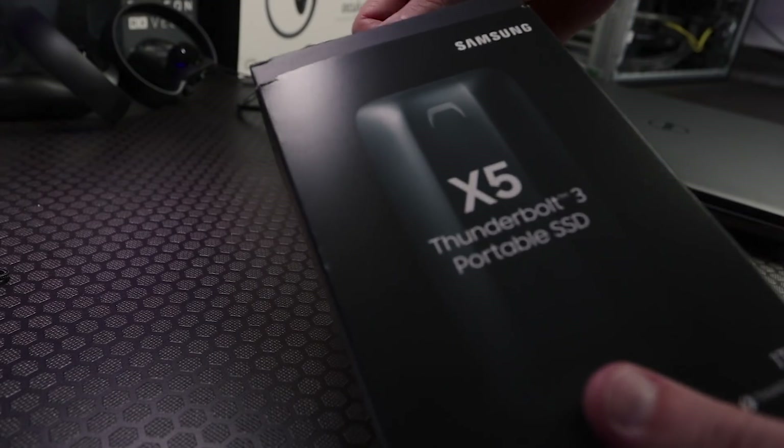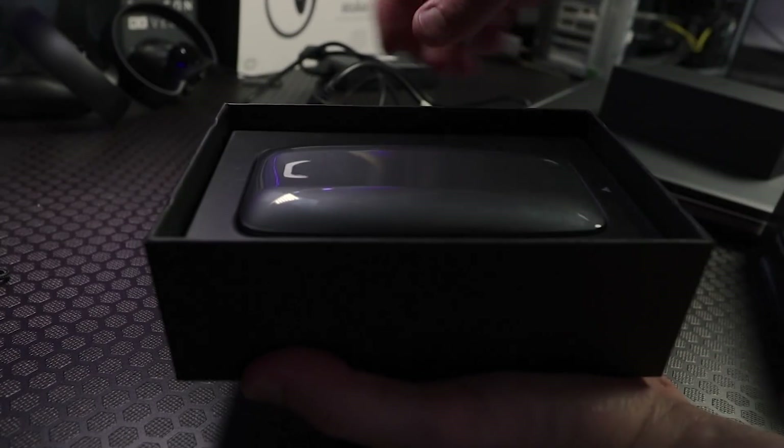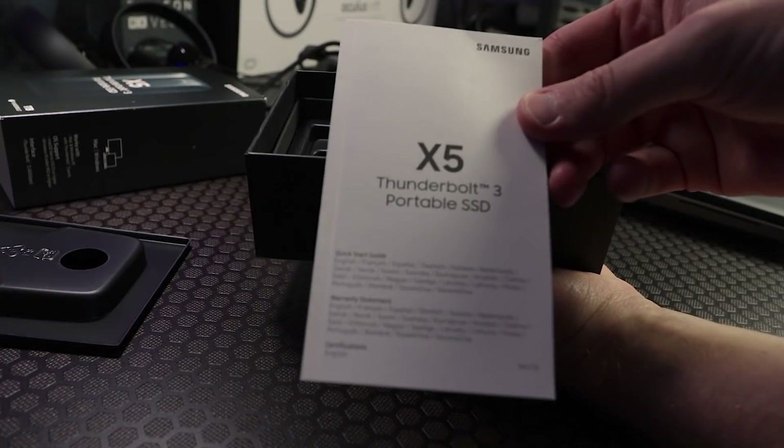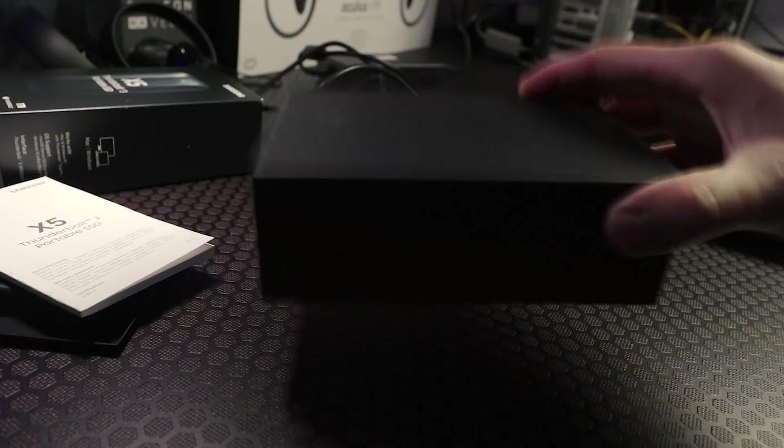This is the new X5 Thunderbolt 3 portable SSD that Samsung have just announced, and we're gonna go ahead and open this up and take a little look inside. The first thing I noticed is that it's pretty small and light. My hands are not the biggest, but that's a 1TB SSD that I could fit in my pocket super easily.